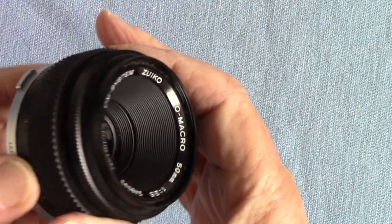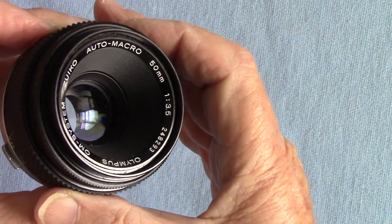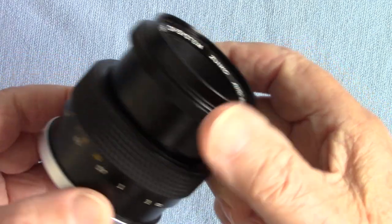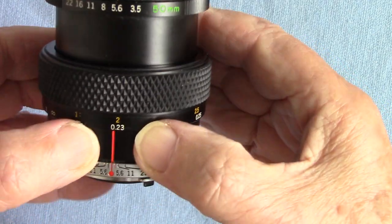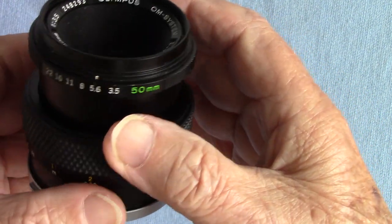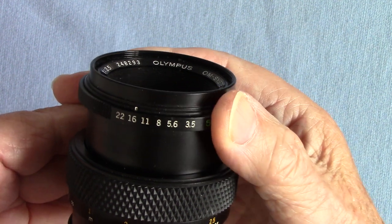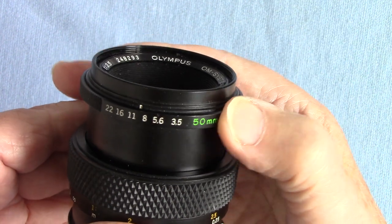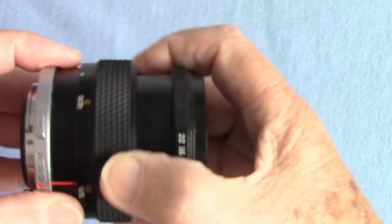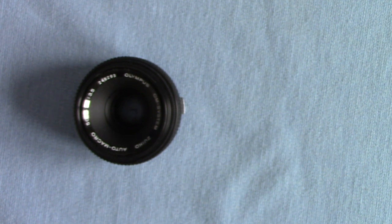It's a 50mm f3.5 maximum aperture macro lens designed for close-up photography, and it racks out like that. The closest focusing distance is 0.23 of a meter. It's got click stops from f3.5 down to f22, and you can go halfway between stops if you like. I'm talking about why you should get a macro lens if you want to do close-up photography, even when you've got plenty of good other 50mm lenses.